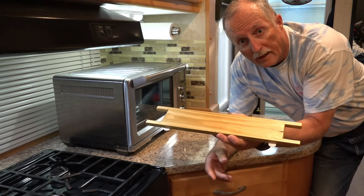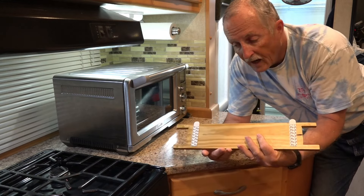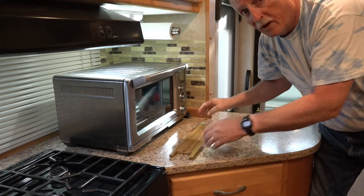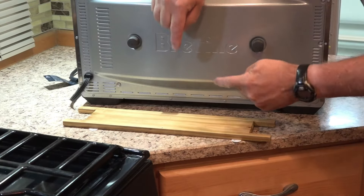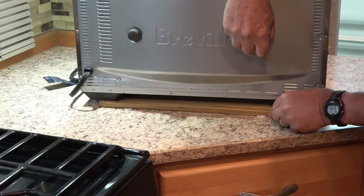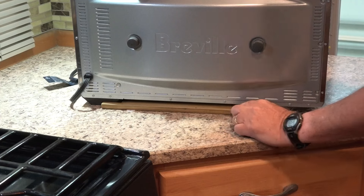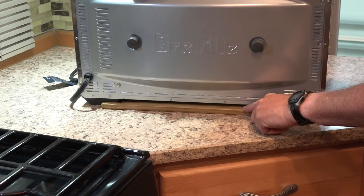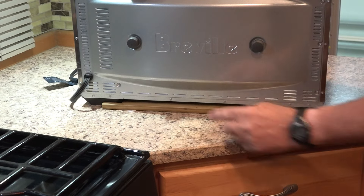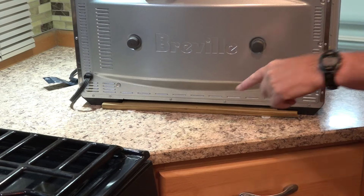I cut a piece of wood that looks like this — it has notches for the feet and double-back tape. Here's the back of the toaster oven, here's my piece of wood, and it just goes like this. It has a little bit of movement, but that's okay — that's so it'll always go in and out easily if I want to take it out. It'll hold it down and keep it from moving side to side or front and back.